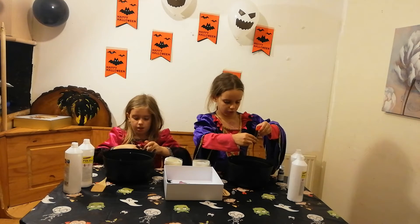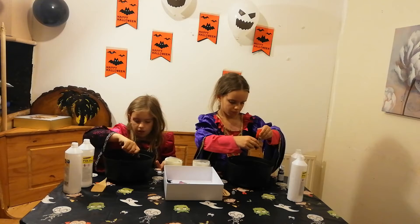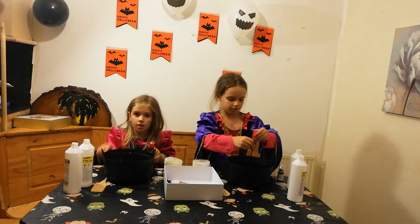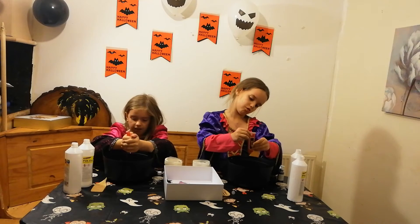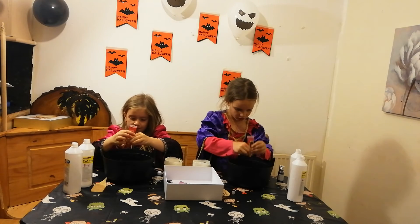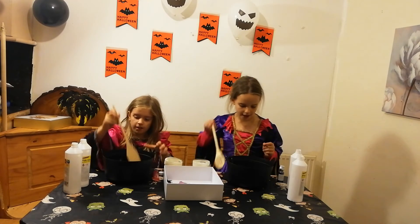Now time for the fake blood. This is like really watery. Could I add all of it? Yeah, because it's like watery — maybe it'll make it more red. Right, not good. Now it's time to mix.